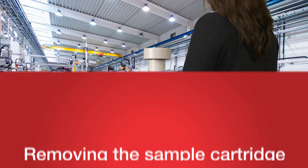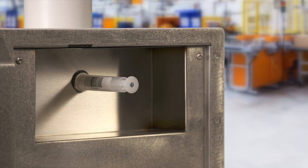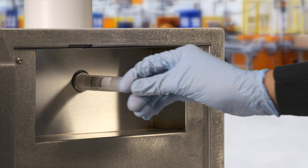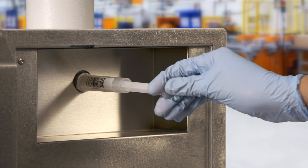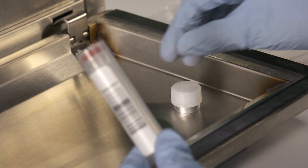Once the sampling time has elapsed, open the front door with the included key. Pull the plunger all the way out. Turn the sample cartridge counterclockwise until it disengages.